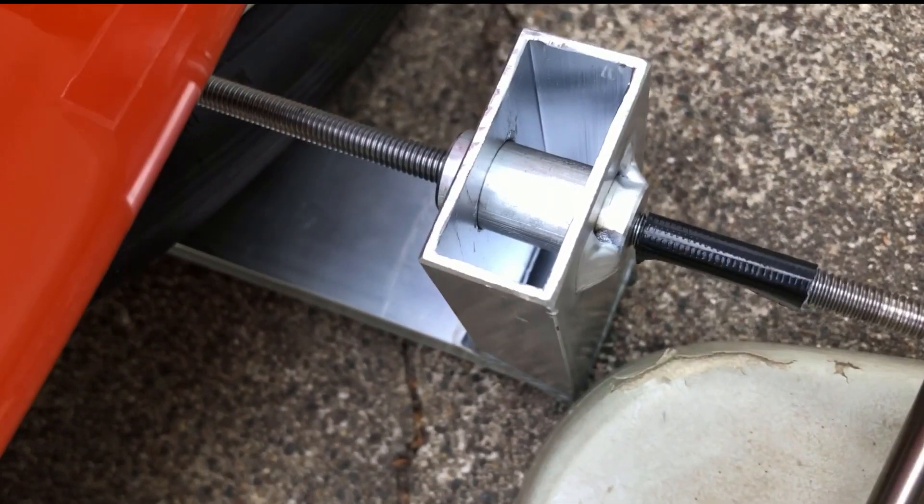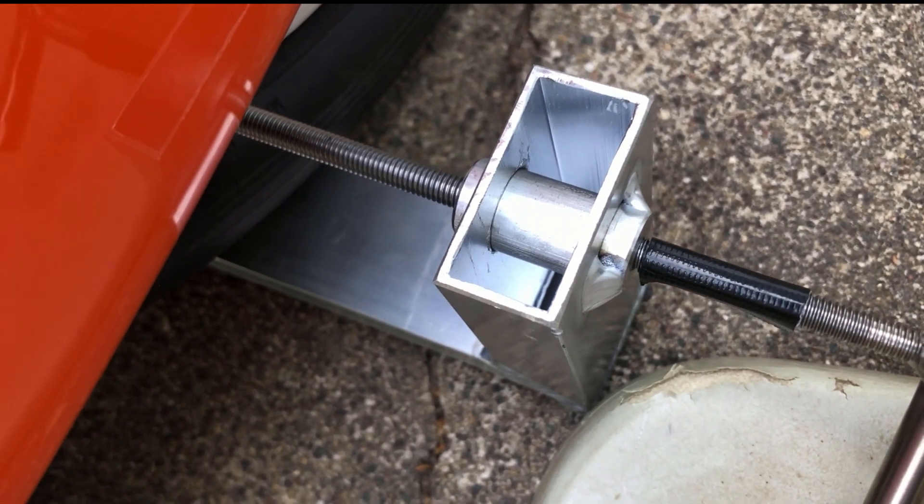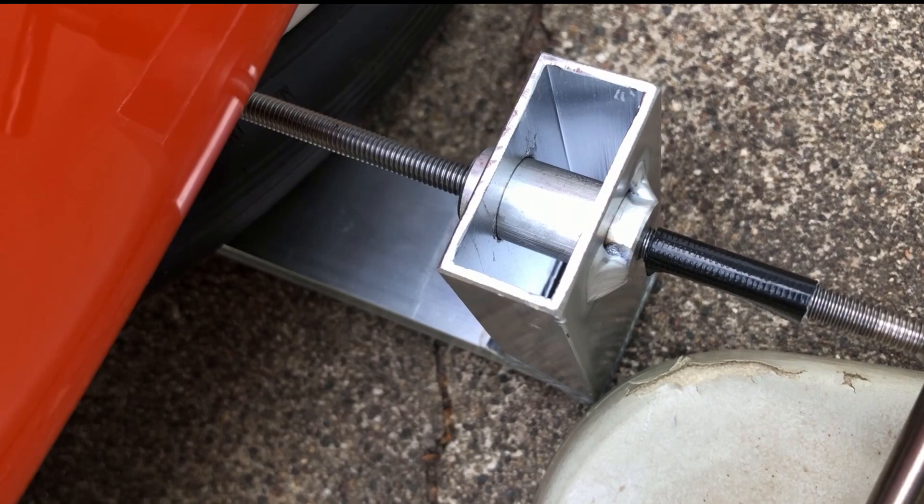All right, it looks like I've got about one millimeter of toe out, so I will show you in a moment how we fix that.